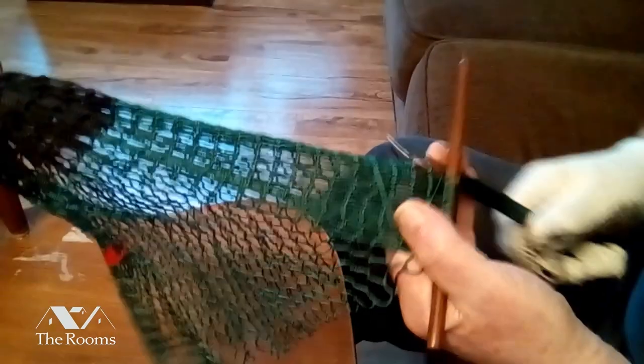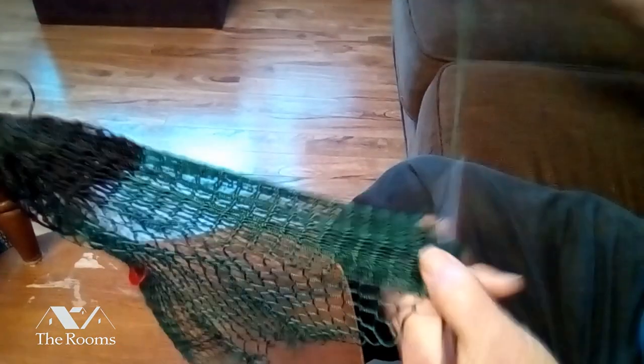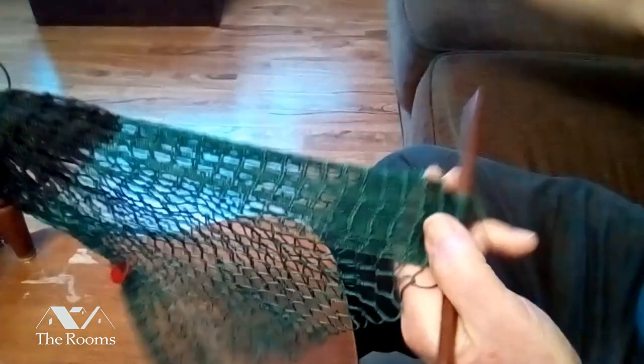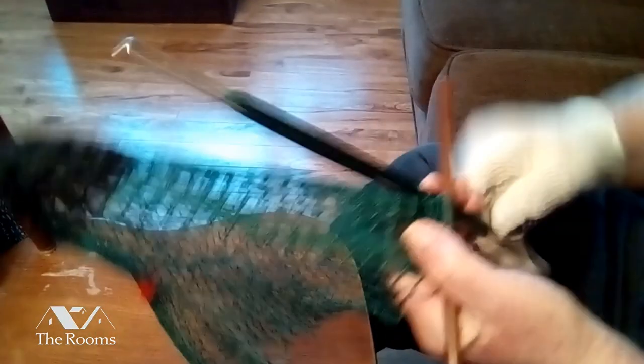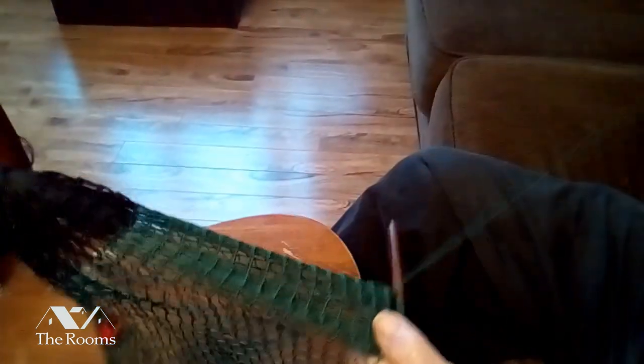This is what they call a 100-handed mesh. It's small to use and easy to work with. I'll be putting in the extra breathing mesh now. Eight of these extra breathing meshes go in every second turn around.